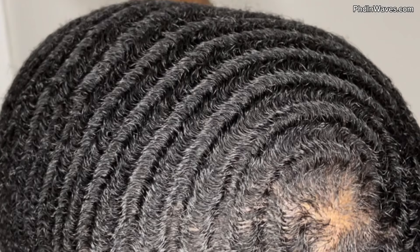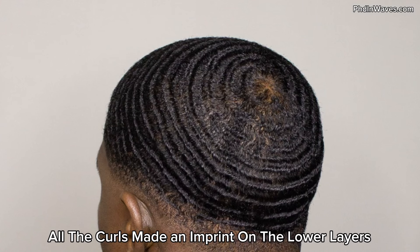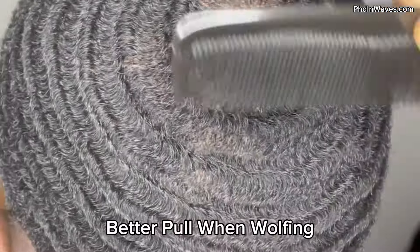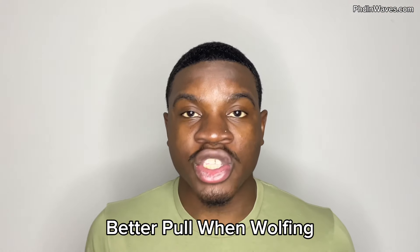Your curls are going to stack up on top of each other and basically leave an imprint on each other, so the next time you get a haircut your hair is going to be super defined with a lot of depth. Another benefit to wolfing is better pull. When your hair is longer you actually have a lot more pull and you can get a better stretch of your curls when wolfing compared to when your hair is shorter.